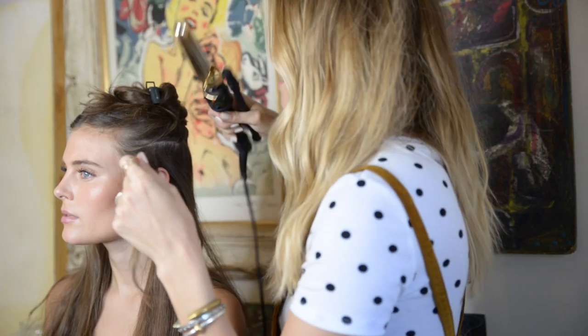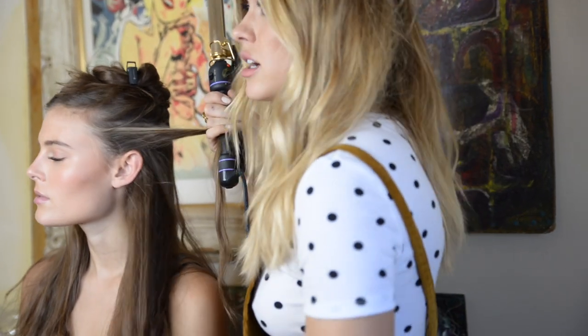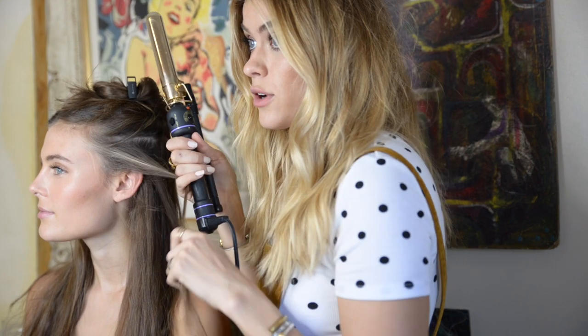Pretty much the only rule I really have with the curling is that the pieces around the face you curl away from the face. If you get a hairstylist that curls your hair forward around the face, just run — it's not gonna look good. It's literally not gonna have that beachy look; it's gonna close off your face. You need these pieces to be open. It's the only rule — who wants their face to be closed off? Open!